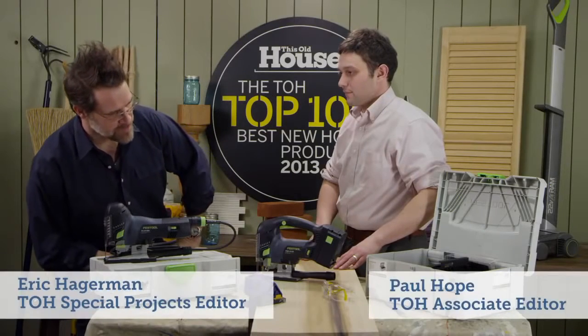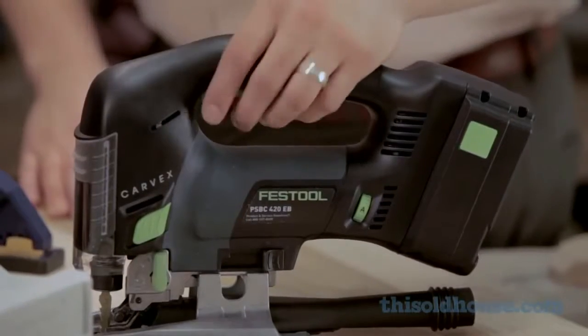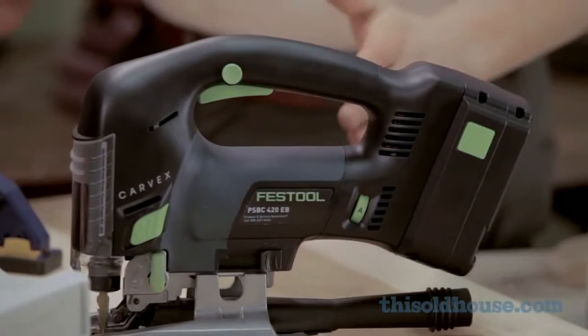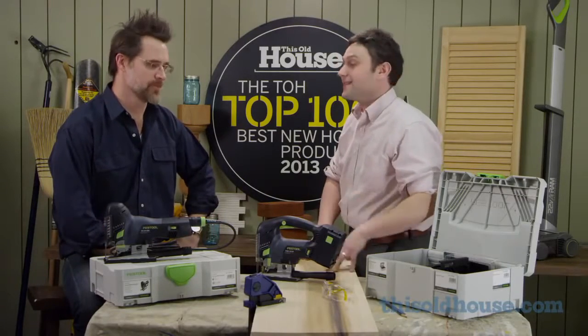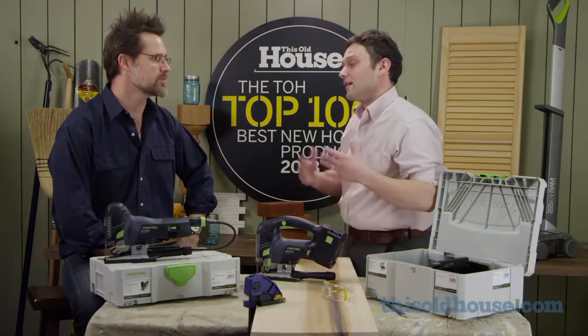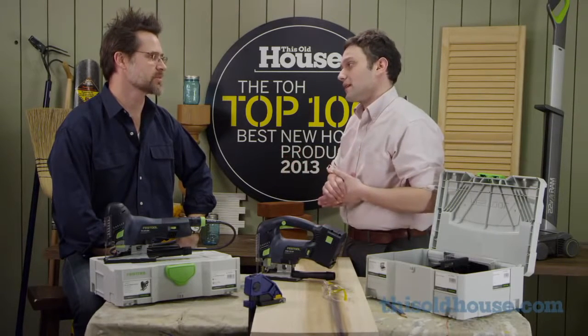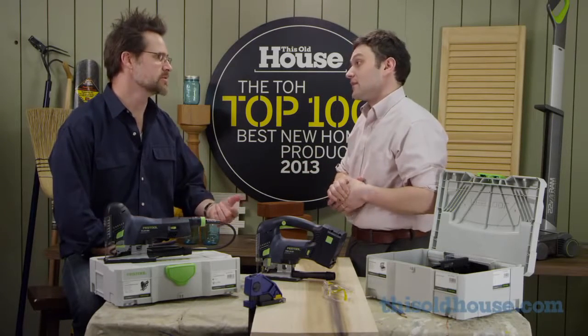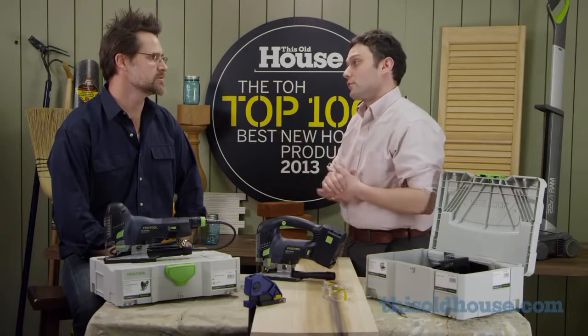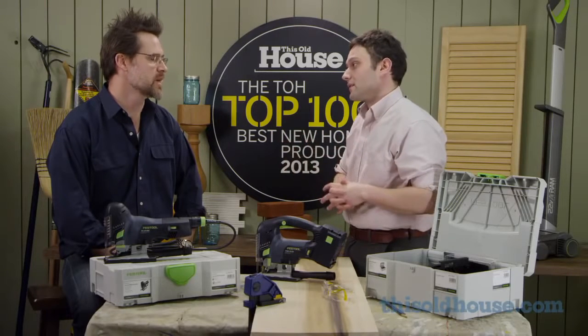This is the new Festool Carvex 400 jigsaw, and it's hands-down the best jigsaw we've ever used. It's the first one with a brushless motor, which makes it exceptionally powerful. It cuts at about 3,800 strokes per minute — most models top out around 3,000 — and that means longer run time for the cordless model and the ability to cut through thicker pieces of wood and make straighter cuts.